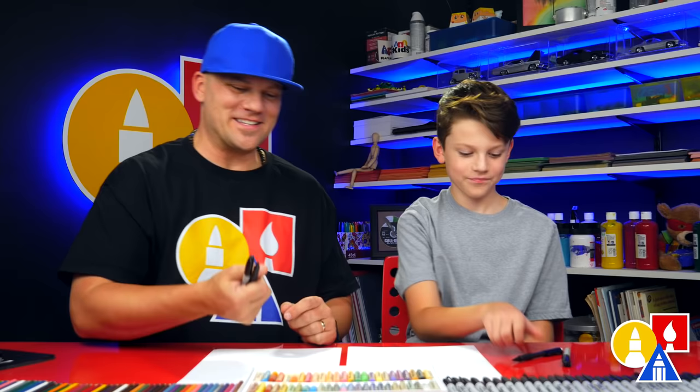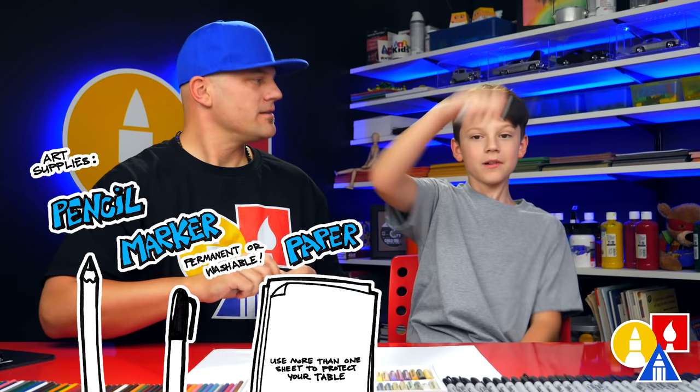We hope you're going to follow along with us. You need your drawing supplies. We're going to use a pencil first and then a marker. You also need some paper and some colors. Alright, you ready to start?